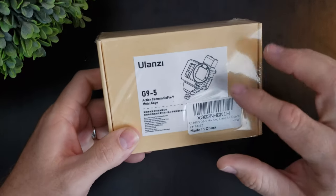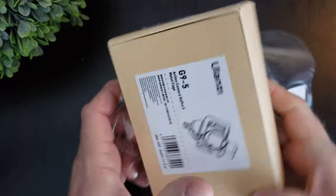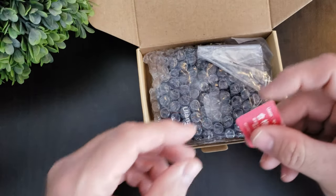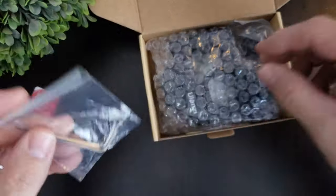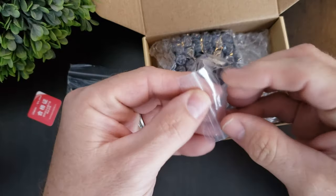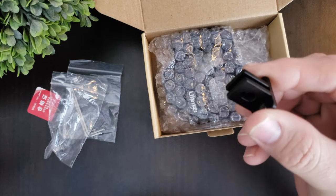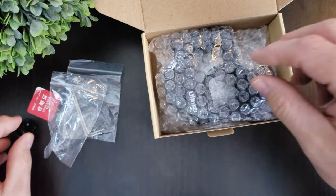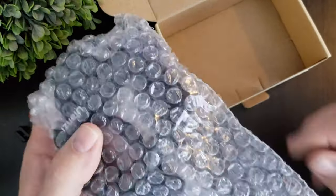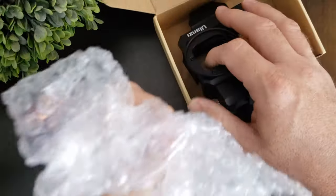I bought this to be used with my GoPro 9. Let's open it up and see what we get. We get a couple of screws, an Allen wrench, GoPro feet if you plan on using those. The case comes wrapped in bubble wrap — let's get rid of that.